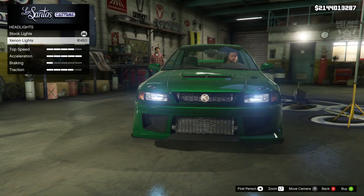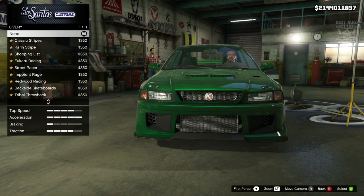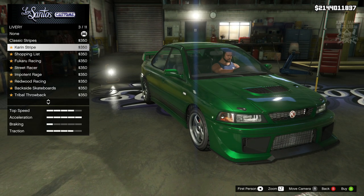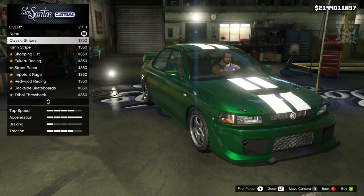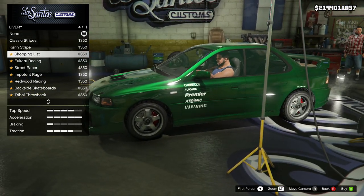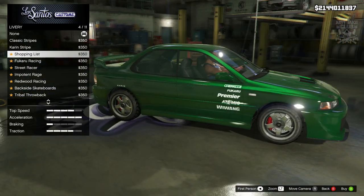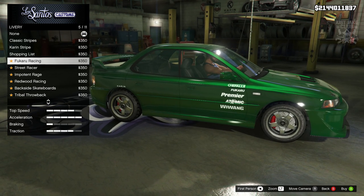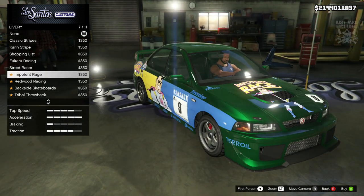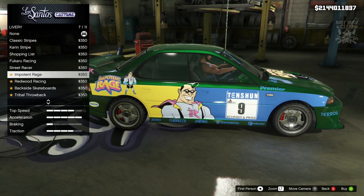Then we're going to go to the lights. We've got headlights and I'm going to purchase the Xenon headlights. We do get an option for liveries, which I'm not surprised at at this stage in GTA. Every DLC car seems to have loads of livery options. So we've got the standard double race stripe. Then we've got the Karen banner across the bottom. We've got the shopping list - that kind of looks okay, old school tuner, looks alright. Then we go into track day mode with these liveries - that's pretty smart, not my sort of thing but for what it is, that's pretty cool.